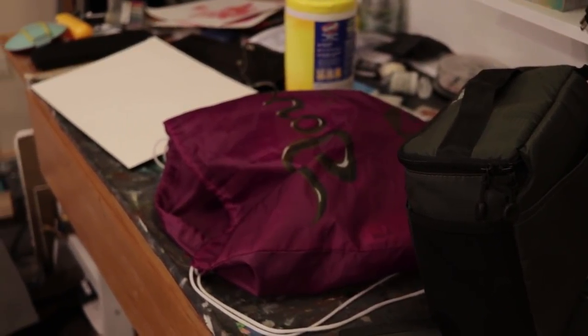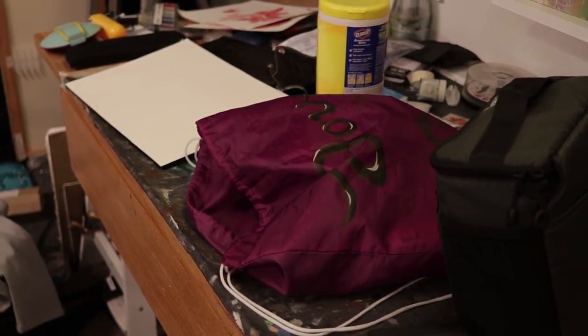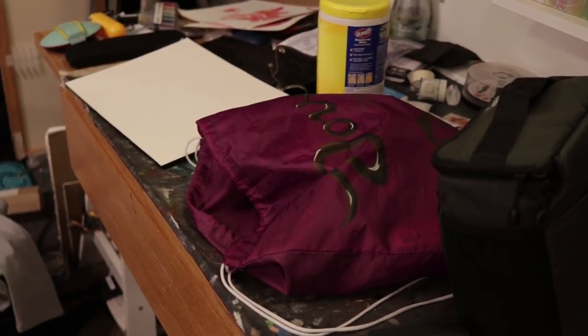Moving down there's some random stuff and then my desk that doesn't have much on it right now, but this is the desk I'll be using for my oil paintings.